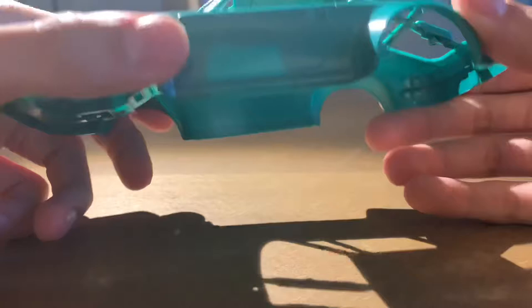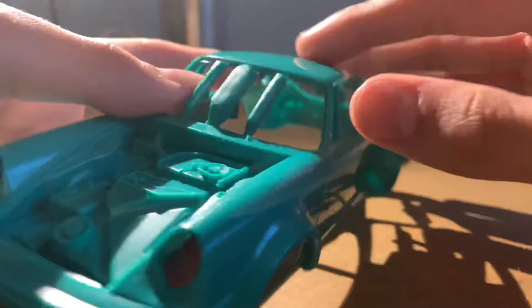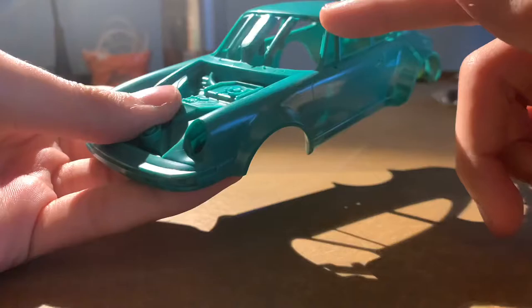I really like how Revel added these window braces, because I ordered a Tamiya 934 RSR once from Amazon — they make one too — and when it arrived, the A-pillar was just crushed and I had to send it back. So Revel was definitely being very smart when they added those in.